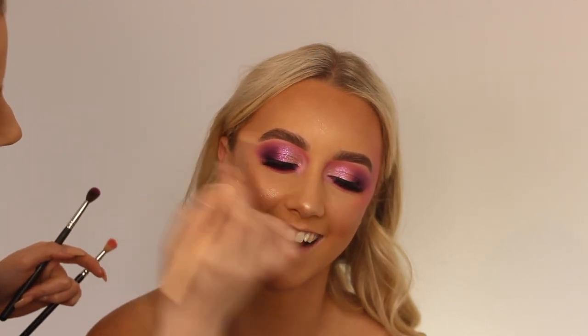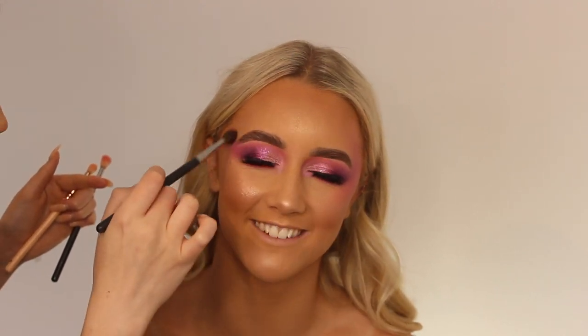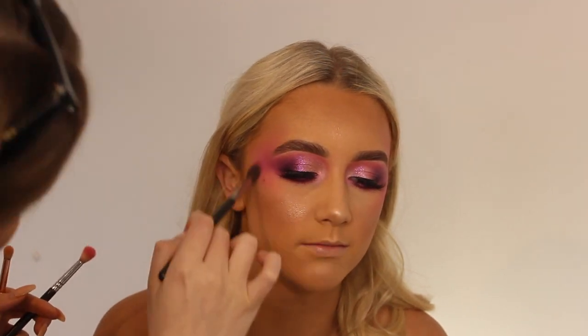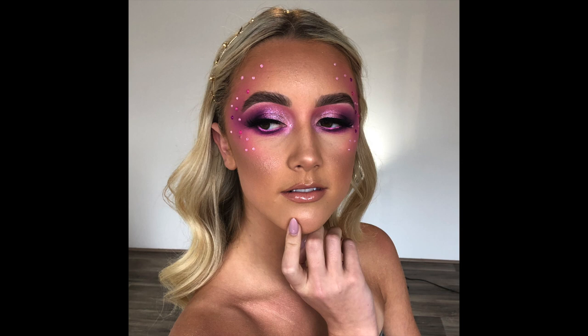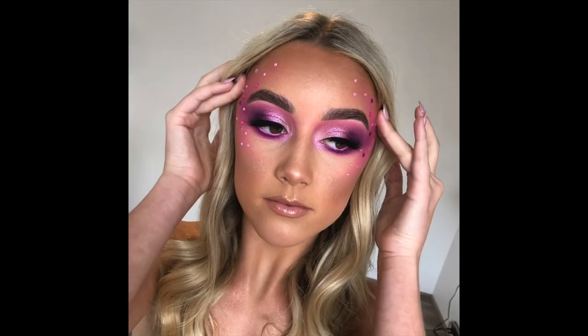Blending out the edges of the P.Louise Eye Base, then taking pretty much all the pink and purple shades from the Stacey Marie palette to really blend out the eyeshadow — almost making it look fairy-like. Applying the Inglot 111 pigment for a little extra sparkle, then adding some gems to her face from a two-dollar shop using duo lash glue, which gives it more of a fairy effect.